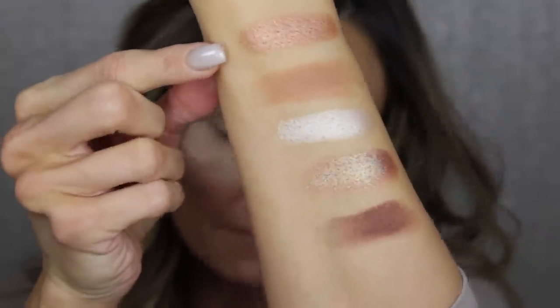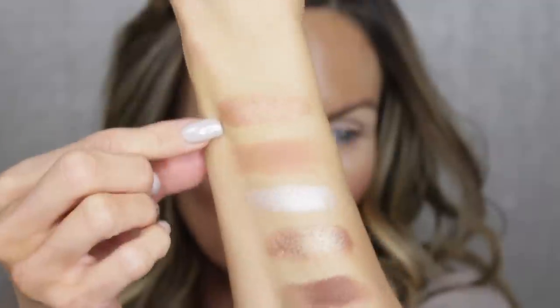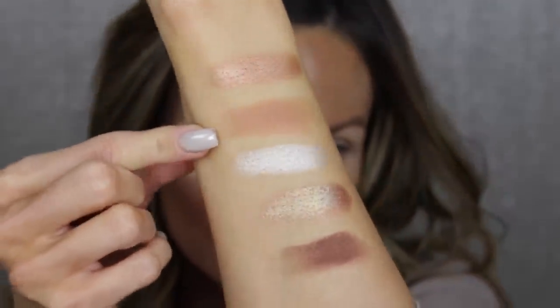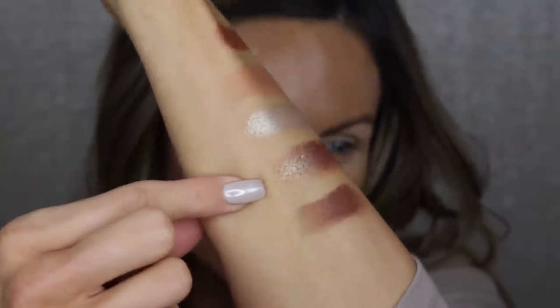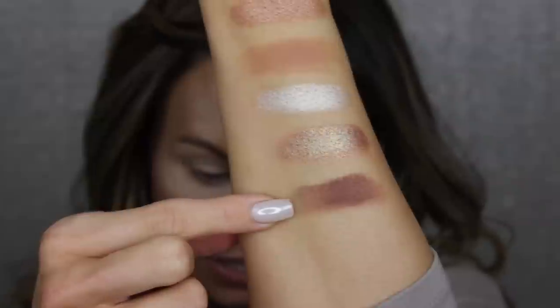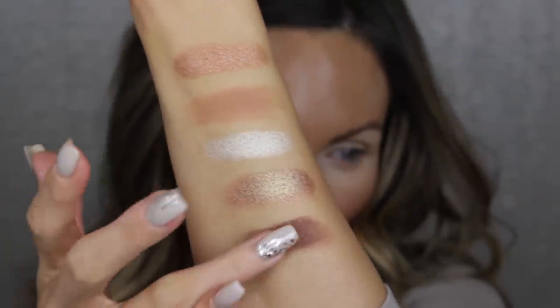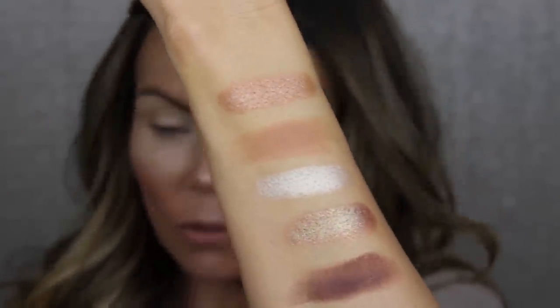This duochrome swatches like a beautiful dream — oh my gosh! The first shade in the palette is a metallic and it is stunning; you get instant pigmentation. This shade is a creamy matte, this one here is a metallic, this is the duochrome, and then this one is a creamy matte but super pigmented. What a beautiful, simple, gorgeous palette — I am so excited.